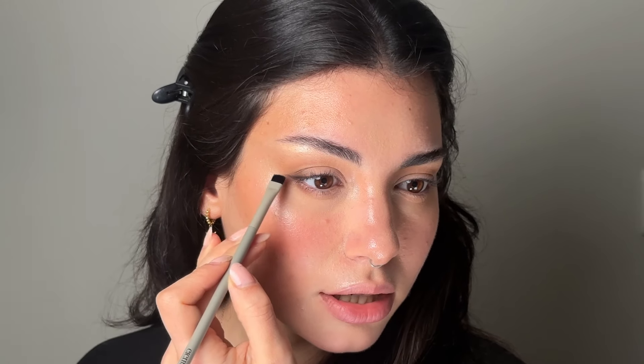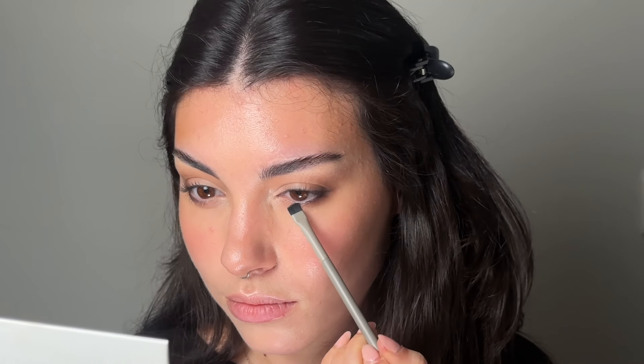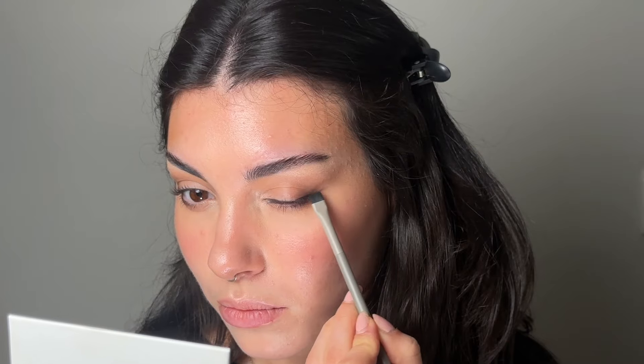Make sure there are no creases along the crease and bring it back. If you feel like you put too much, grab another fluffy brush with a little bit of loose powder and swipe it where you put too much eyeshadow. Now we're going to grab the medium size fluffy brush with a darker, more cool-toned brown and apply that on the outer corner. At this point we want to tap, tap, tap and not swipe, then blend it upwards. Do the same on the other eye — apply on the outer corner and the lower lash line.